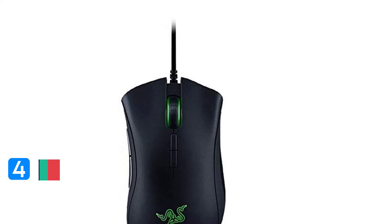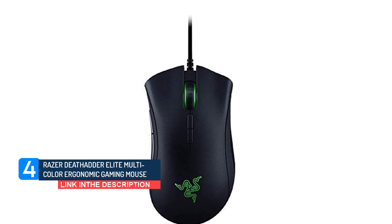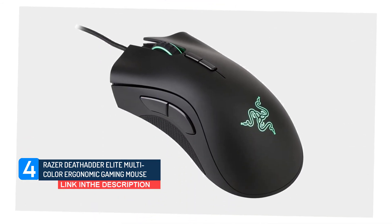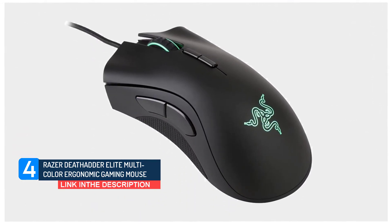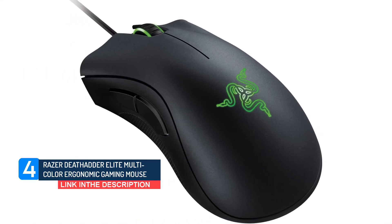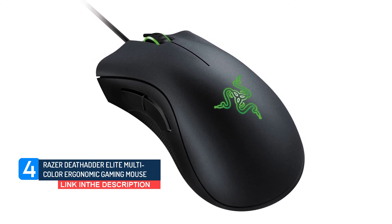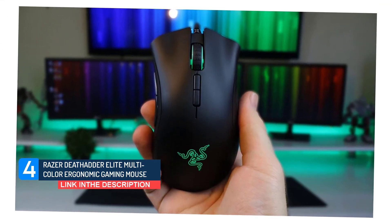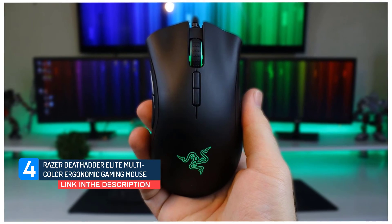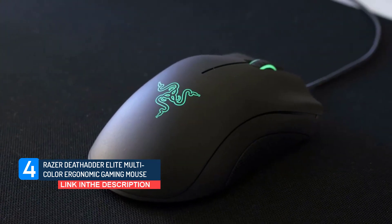Number 4: Razer DeathAdder Elite Multicolor Ergonomic Gaming Mouse. The qualitative analysis of the product means that it can support up to 50 million clicks and has a 2-year warranty. In terms of its construction, it has a rubberized scroll wheel, mechanical switches, customizable Chroma RGB lighting, and onboard PC headset support. The design of this amazing mouse is second to none, and you will love it when you see its stunning attraction and textured grip.